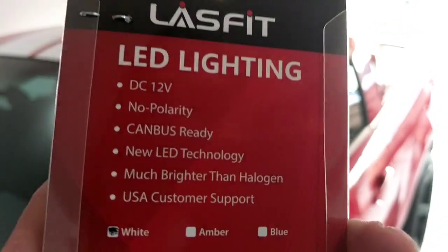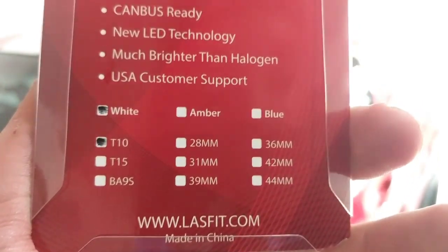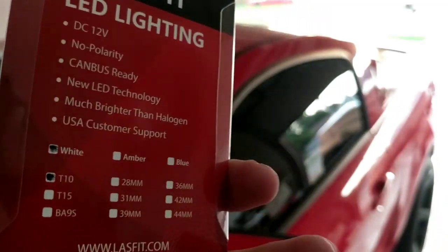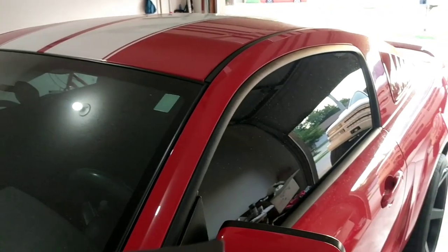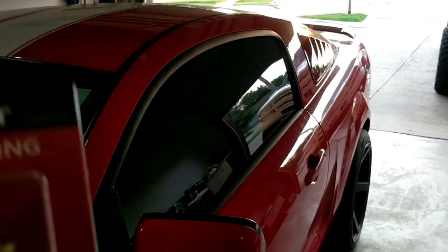One year warranty on the bulbs. This one's a T10 style in white. You can get anything from 194s, T10s, 3157s - all that. We're going to take a look and see exactly how these work in the Mustang.